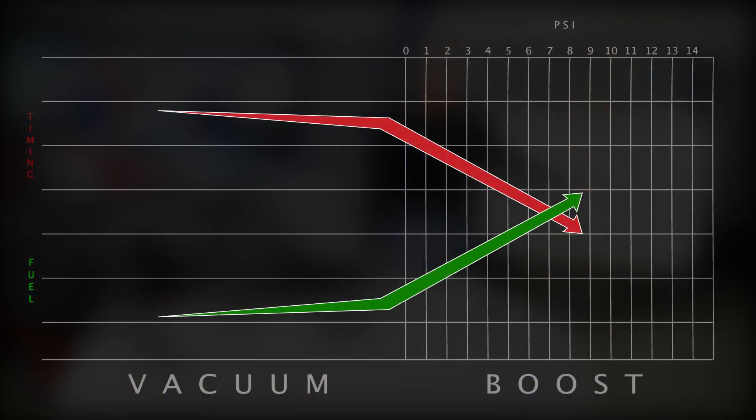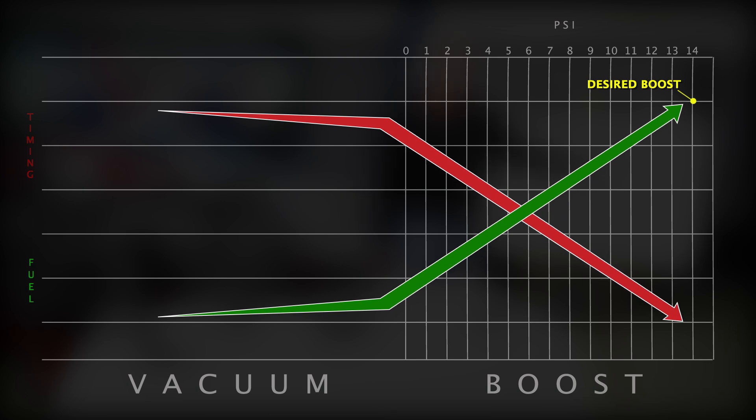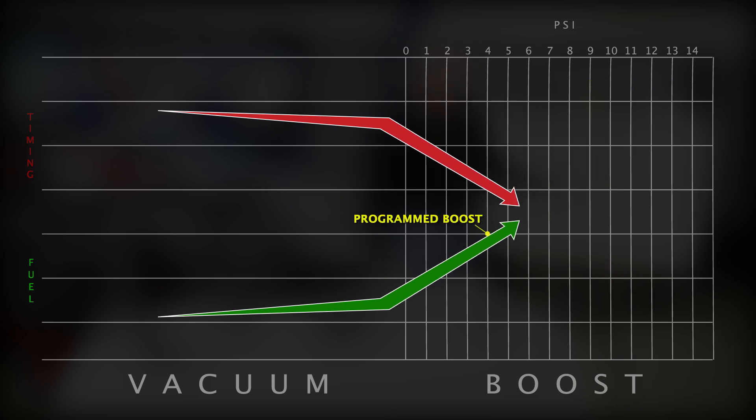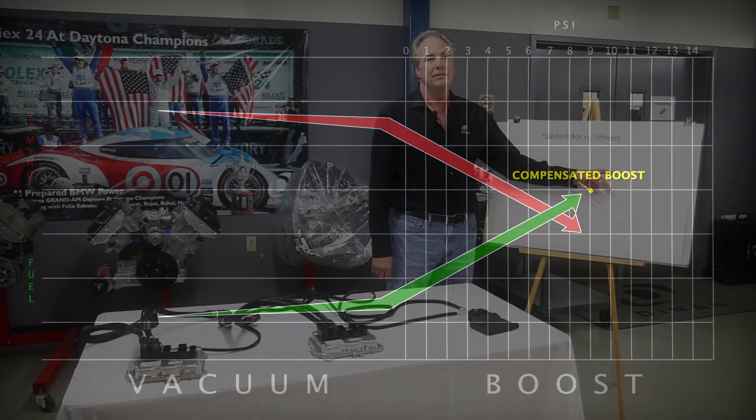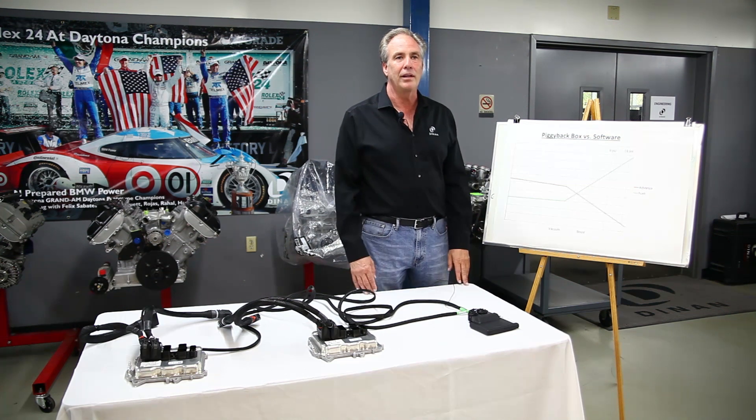It works essentially like this. Normally the engine runs nine pounds of boost on a standard BMW, and we want to run 14. So what we do is we tell the computer that the engine's making four pounds of boost, so the computer then raises the boost back up to the nine pounds it thinks it wants to make. Basically we're telling it it's low, so it raises back up to its target.